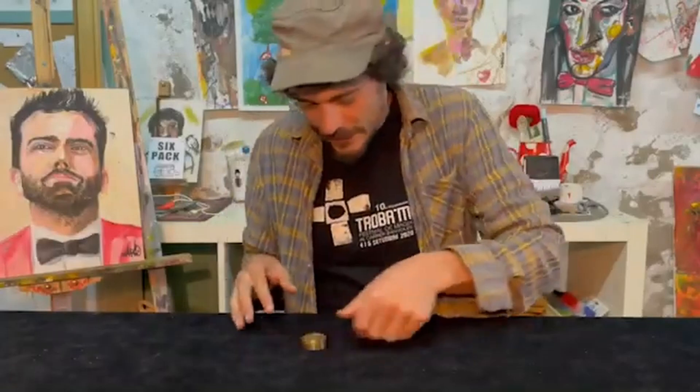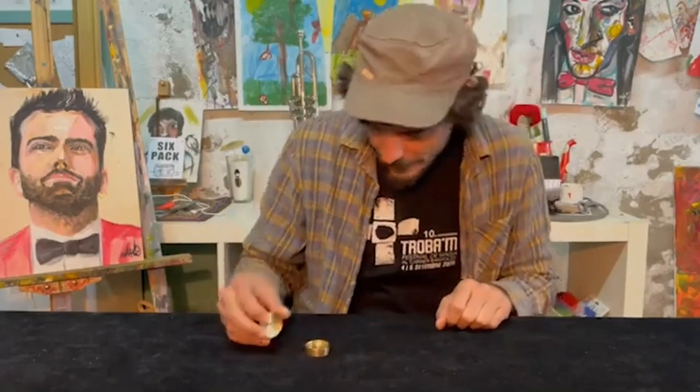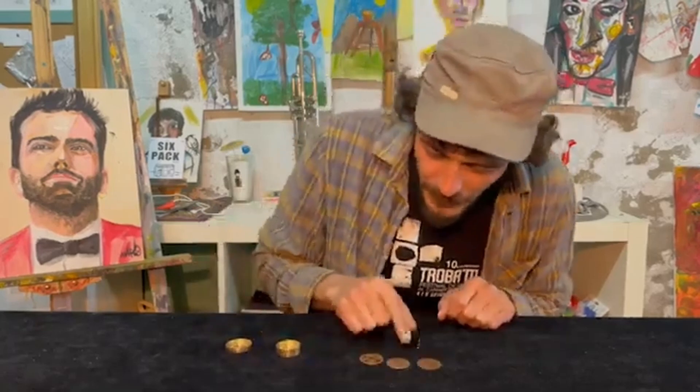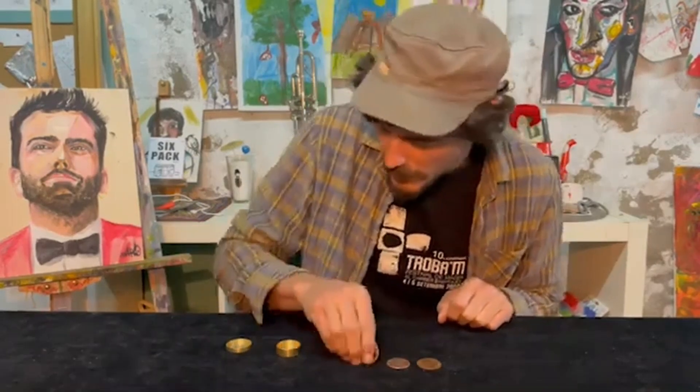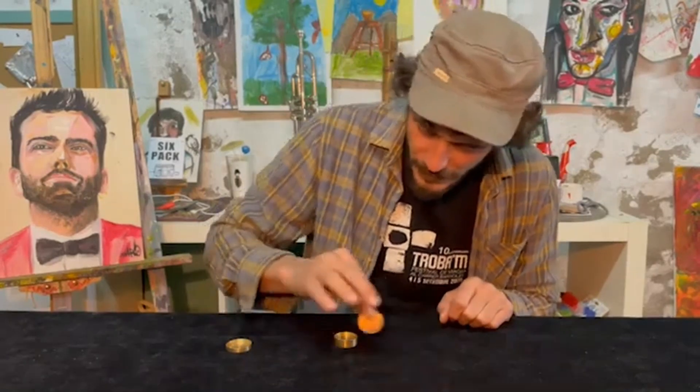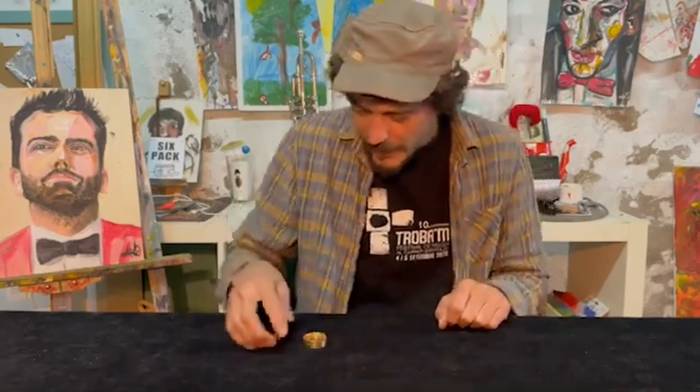Look, I have here a beautiful box and I'm going to show you what I have inside. Look, I have three coins: copper, silver, and Chinese. But let me put it back — Chinese, silver, and copper. And let me close.